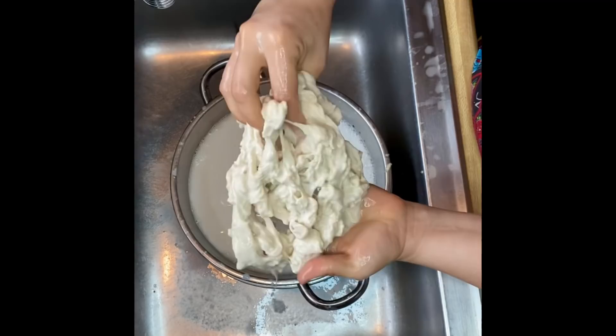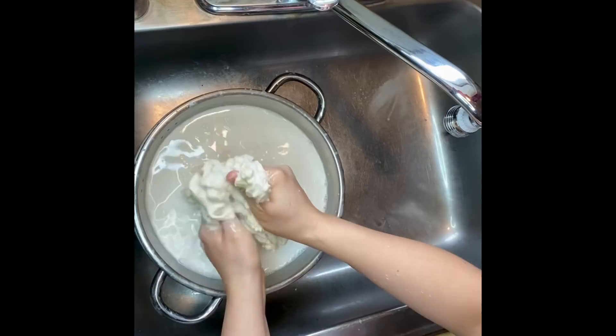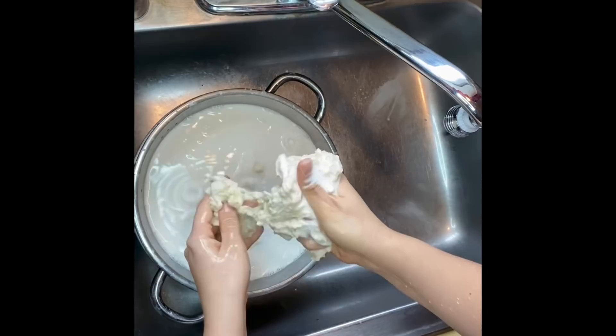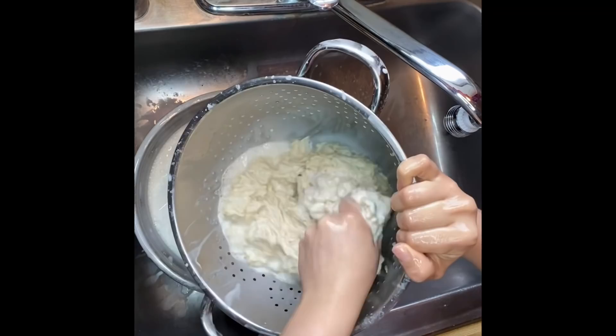I break up the dough into smaller pieces underneath the water to help wash out the starch. It looks like it's in smaller pieces, which is ideal. Continue washing out the starch as best you can, then raise the colander away from the mixing bowl to let the starchy water drain out before your second wash.